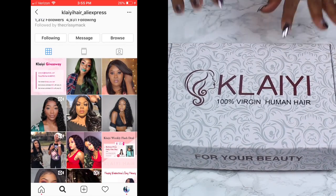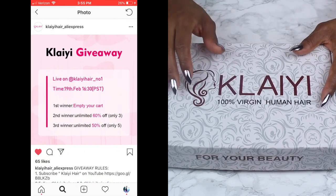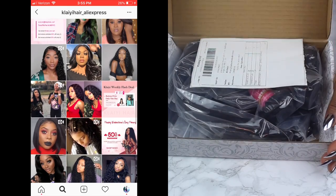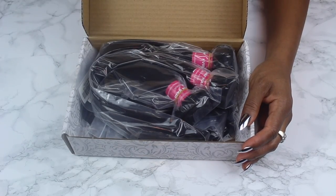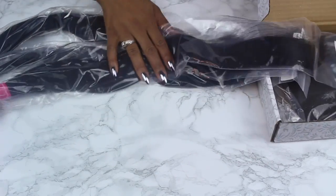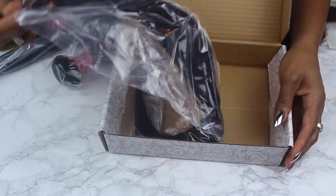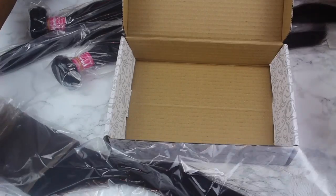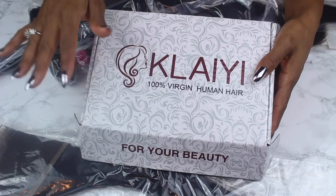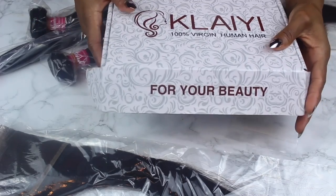The hair came in this great box. They sent it and it arrived within a few days. The great thing about the box is you can store the hair after you make your wig, or if you have other bundles you don't use all of. They sent me three bundles of 24 inches, individually packaged, along with the frontal. Use the box to store everything — it's good to keep on hand so your wigs don't get messed up.